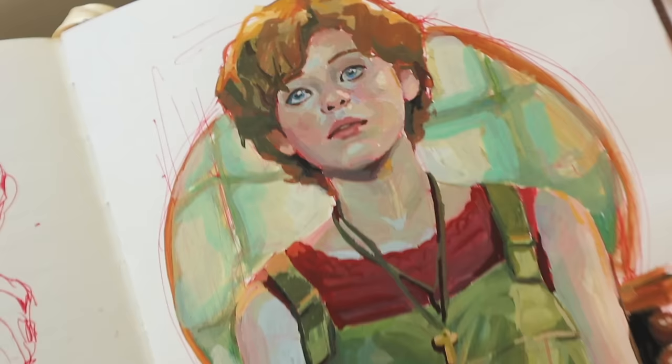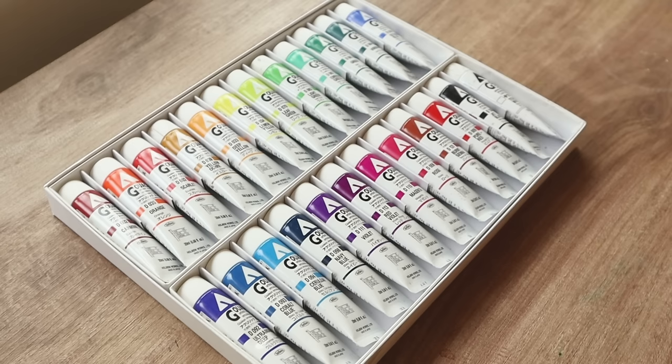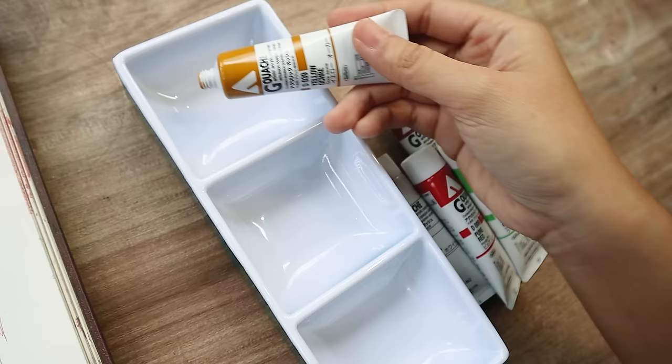Hey guys, welcome or welcome back to my channel. Today we are doing the third installment in my Holbein series, where I get to talk about my favorite brand of art supplies. I've already done their colored pencils and their traditional gouache, and today we're going to talk about their acrylic gouache.